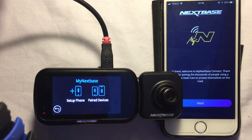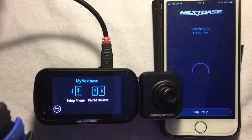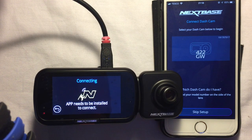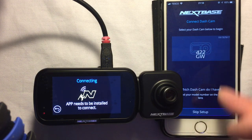On the phone I'll click next, and it's searching for the dash cam. It's giving some advice on what to do, saying we need to set up the phone, download the app, and click OK. Now we need to select your dash cam to begin — I've got the 422GW so I'll click on that.